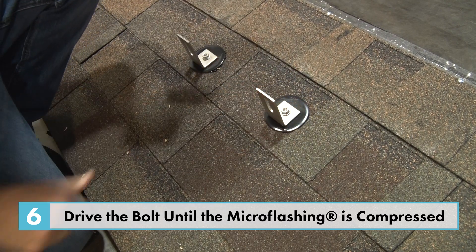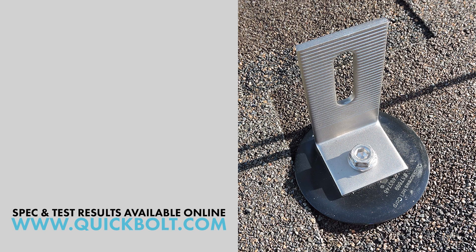Now you are ready to attach your rail to the mount. The information you will need to get approval from your AHJ is on the permit package tab on the website. You must be logged in to gain access to the AHJ package. The web address is www.quickbolt.com.